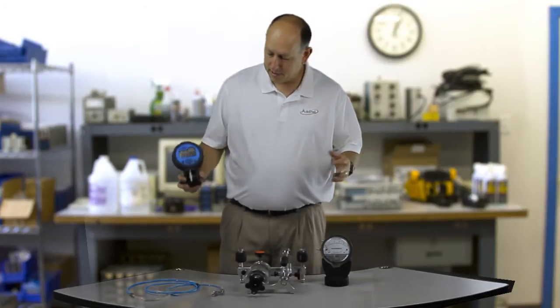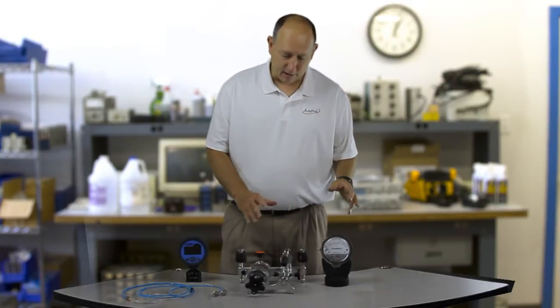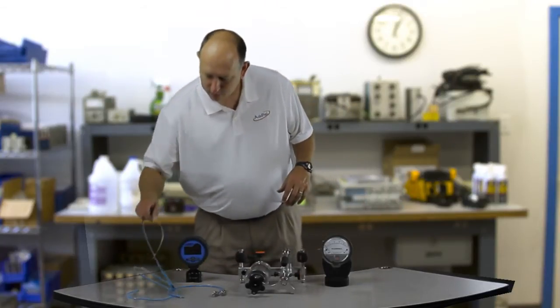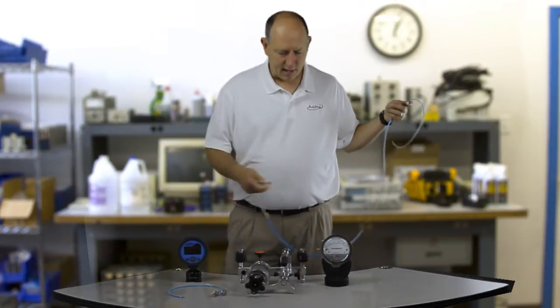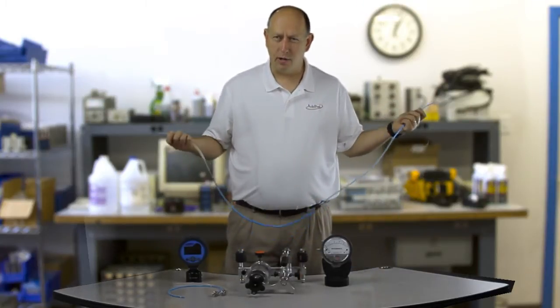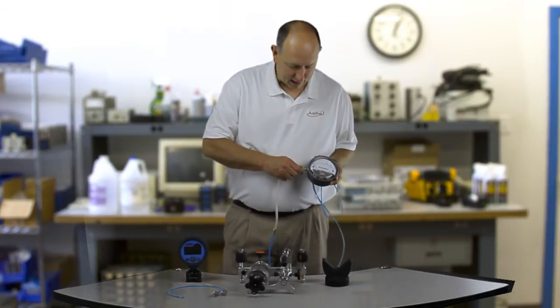These are very difficult to calibrate because it's very hard to get it stable. So how I'm going to start is I'm going to tie the low end of the reference and the unit under test together — I'm going to tie the low end sides together. So I'm going to go into the low end side of the magna helix here.